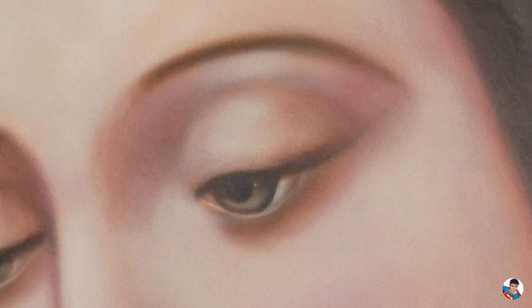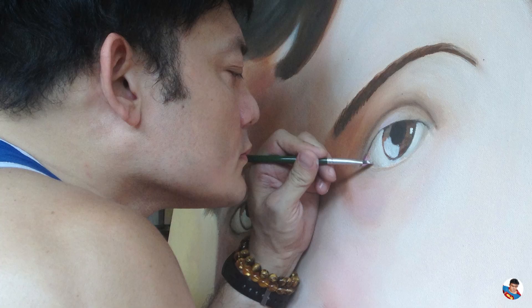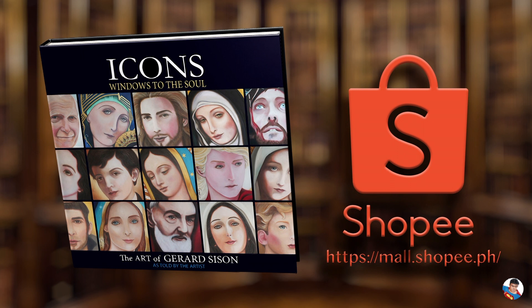I prayed for the future owner or owners of these works, that at first sight they would know that the painting was indeed painted for them and that it will continue to touch and inspire them. So, if you should own any of these original paintings, any copies of them, or even this book, or seen these videos, know indeed that you have been included in my prayers right from the very start. In the next episode, we will feature St. Dominic Savio. If you would like a copy of this book, Icons: Windows to the Soul, there are some signed copies on Shopee. Please like this video and subscribe — it only takes a few seconds. And like me on Instagram, Twitter, or Facebook. Thank you for watching. This is Gerard Season in Icons: Windows to the Soul. Hope to see you next time.